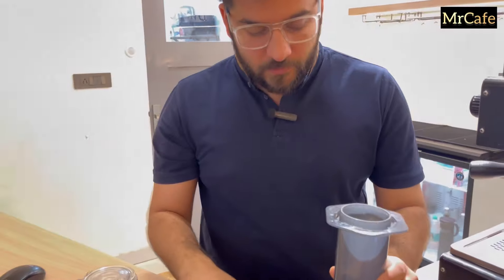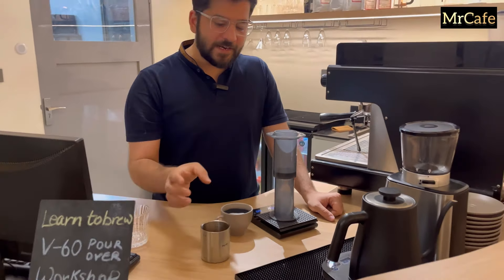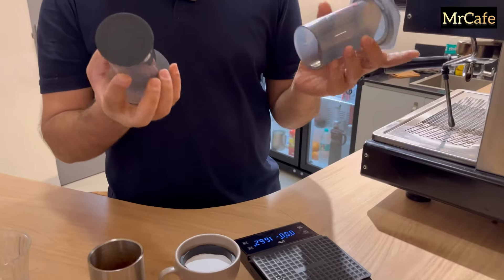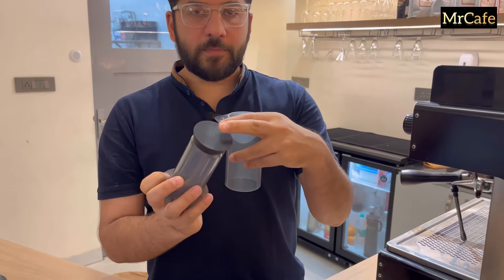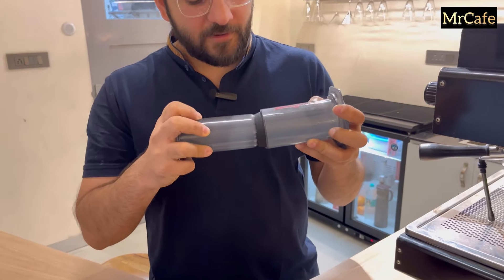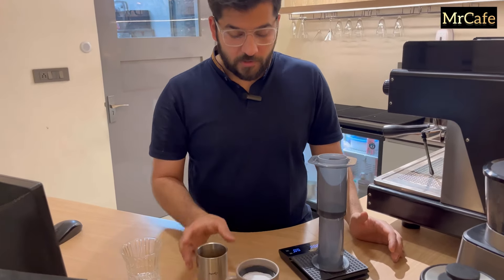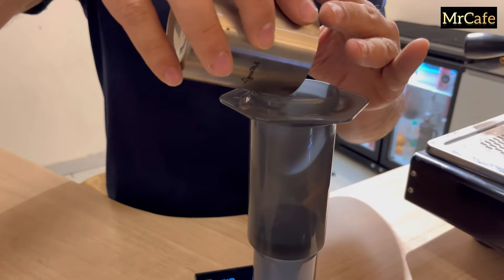The water is getting heated. We'll take our coffee and put it into our aero press. These are the two parts of the aero press — there is a stopper here, it's a rubber thing, so you have to put it in from this side. It will create a vacuum. Now we'll put our coffee into the aero press.